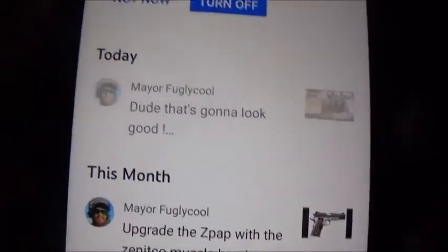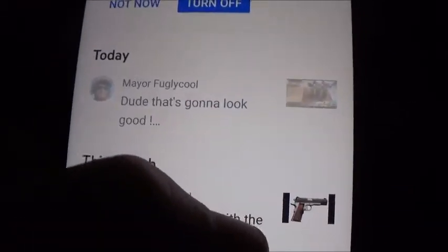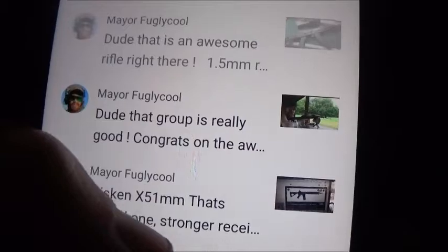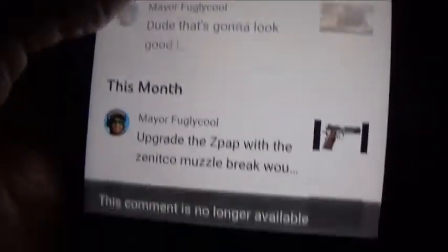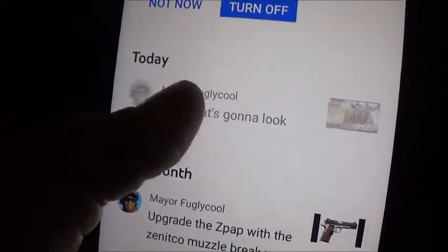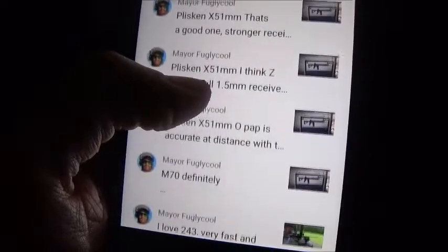Real quick, I'm adding to the end of the video. I just got done filming it a little while ago and Mayor Fugly Cool commented on the video where I was talking about where I was going to paint the AK. YouTube keeps deleting his comments — I'm not doing it. I see the comment, I go to click on it to reply, and then it disappears. He said 'dude, that's going to look good' and now it got deleted.